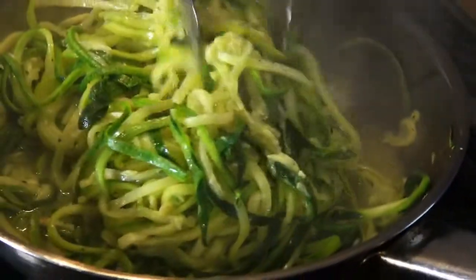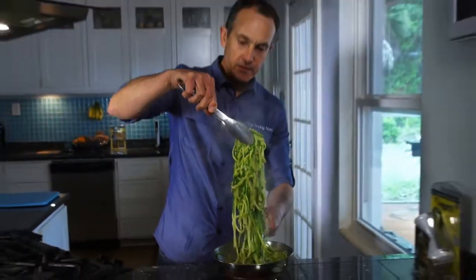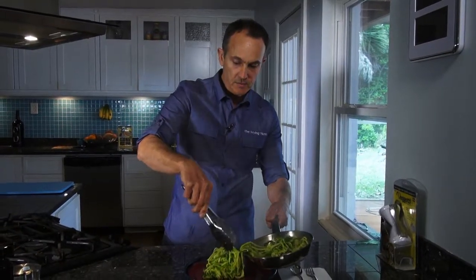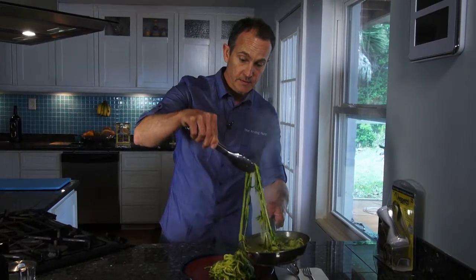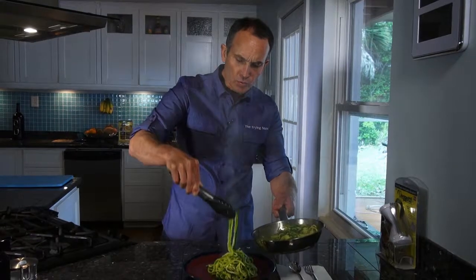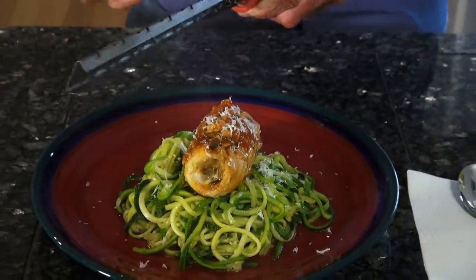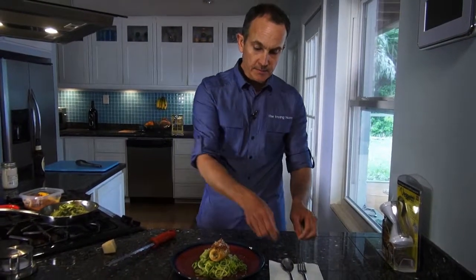We can kill the heat and get ready to plate our zoodles — piping hot and steaming fresh. They stayed together just like pasta would, which makes it really easy for plating and even decoration. Not only that, it just looks good when it's coming out. Look at the strands — miles and miles of zoodles. Treat it just like you would a pasta: your favorite tomato sauce, a little cheese on top, and you've got something.